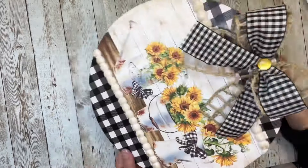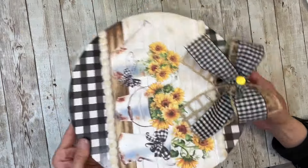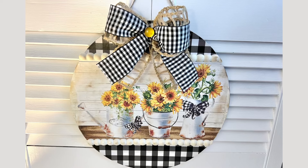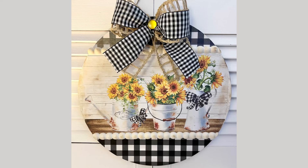And that is it — this project is finished! I hope you enjoyed it; I think it turned out so super cute. I hope it inspires you to make one. You can find the printable in my shop — I'll put the link in the comments. I absolutely love buffalo checks and sunflowers. Thank you guys for watching, and as always, don't forget to spread the chaos!